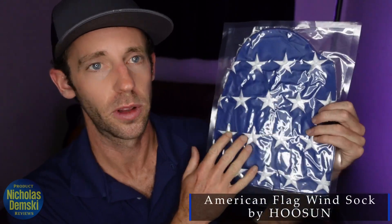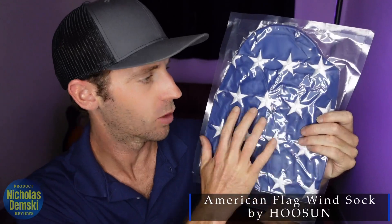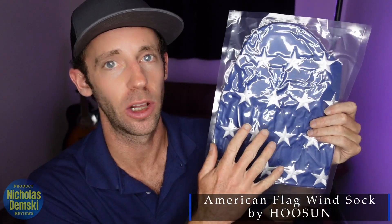I wanted to get myself something special for the 4th of July coming up, so I got this wind sock here. It looks like it has some really high-quality stitching, but I want to take a closer look at it with you, so let's head over to my coffee table.